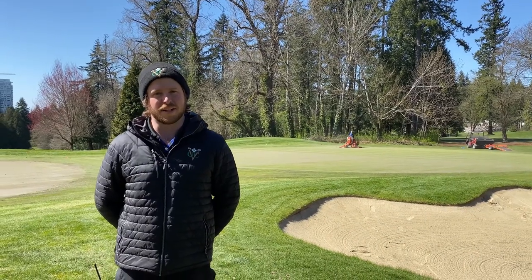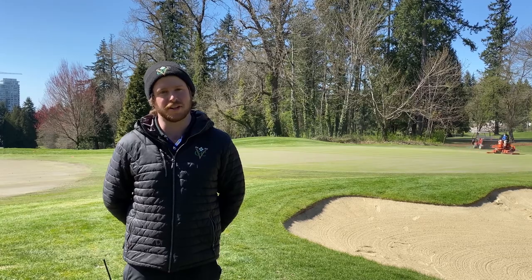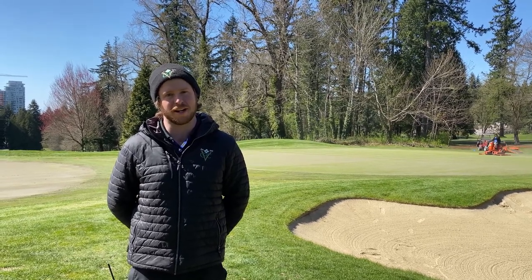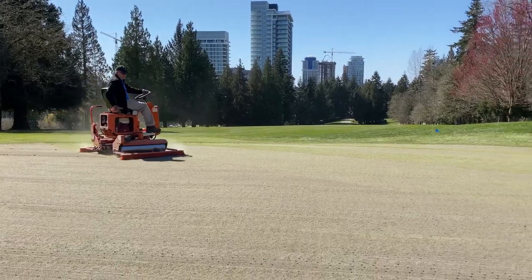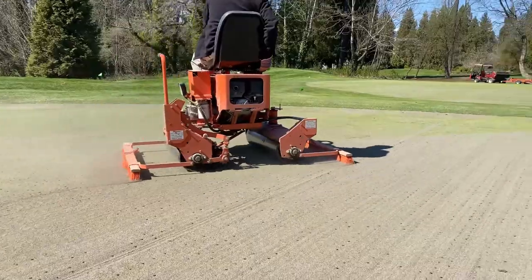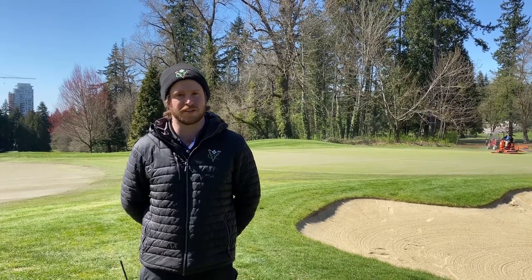This is the third and final step to the greens aeration process. We take a roller brush to the greens to smooth out the play surface and evenly spread out the sand. We then do some hand work with blowers to spread things out more evenly and then wait for the grass to fill back in on the holes. And that is the third and final step to the greens aeration process.